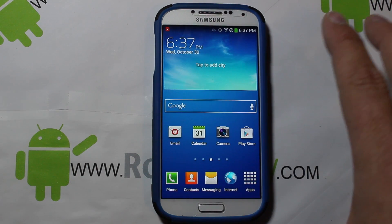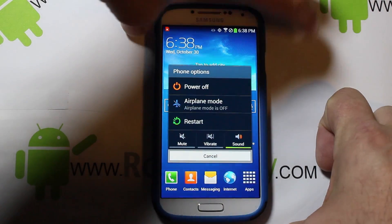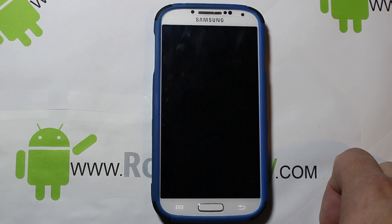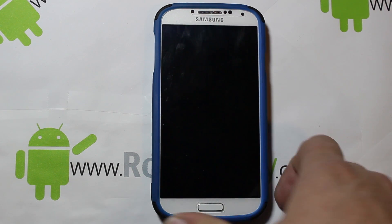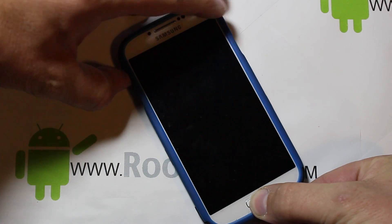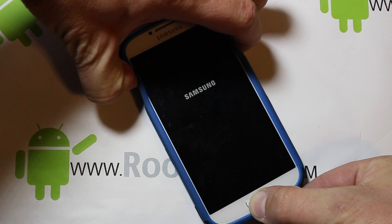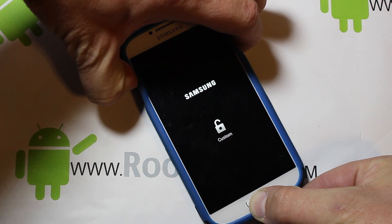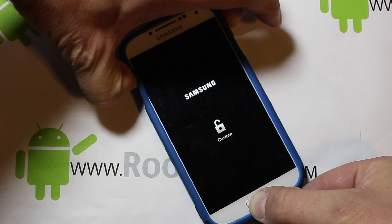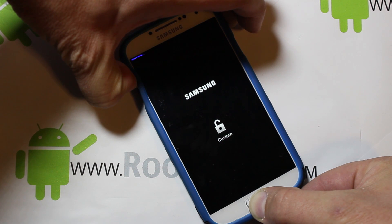Everything's set up for the update. All you have to do from here is go into recovery. To go into recovery, power off the device. Make sure the OTA update is on your external SD card — that's very important if you're doing it this way. To boot into recovery, hold Home, hold Volume Up, then hold Power and keep holding them until you see a little blue flash at the top of the screen. It sometimes takes a bit — there it is in blue. Release Power and keep holding the other two.